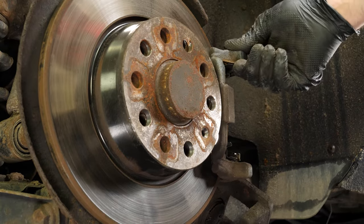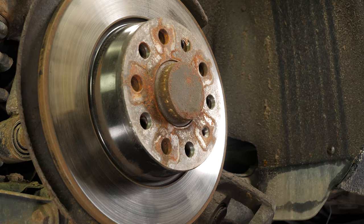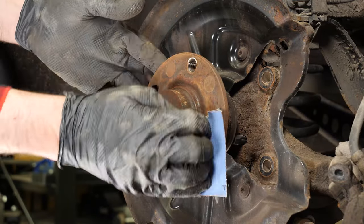Then remove the clevis. Sometimes the disc may get stuck on the hub — if this happens, use a hammer to remove it. Remove the disc. Clean the hub with a wire brush.